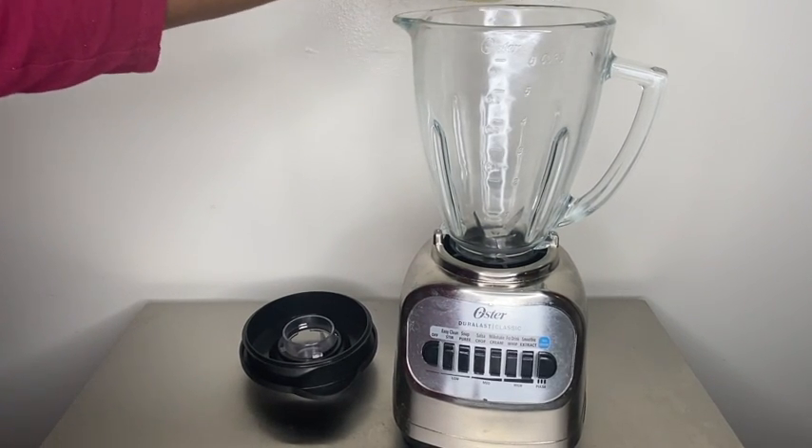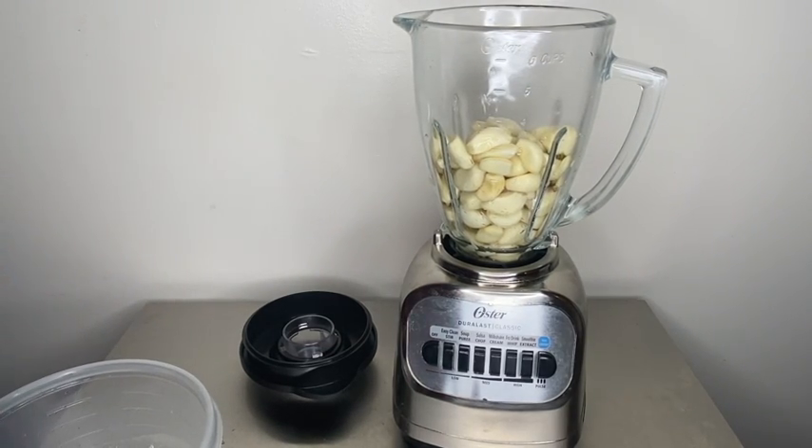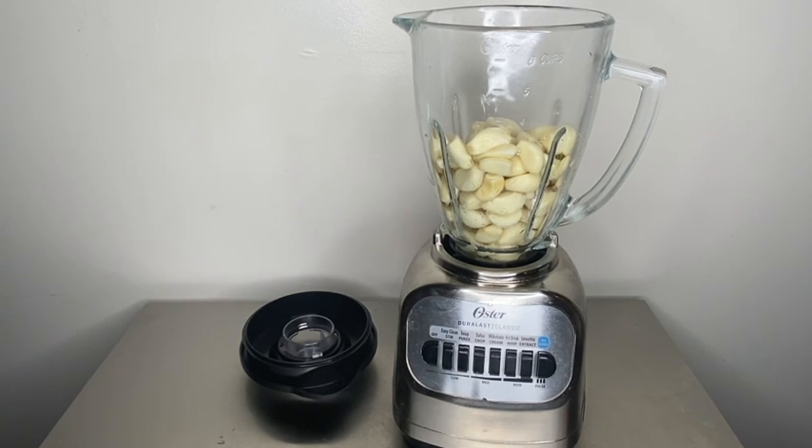So now you're going to take your garlic and pour it into your blender. This is the first thing you're going to blend because it's the hardest, so you just want to get that out the way. Everything else is not as hard as this.